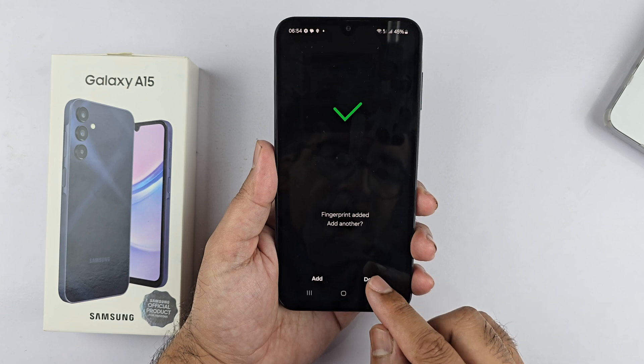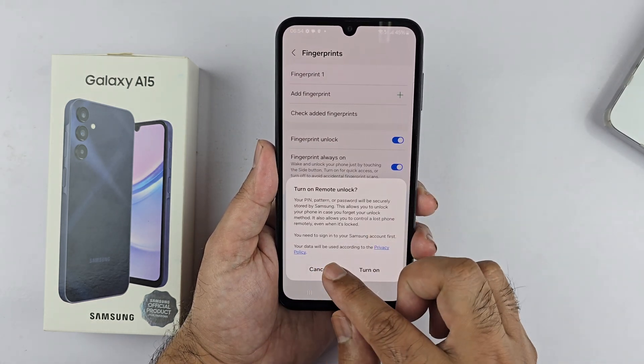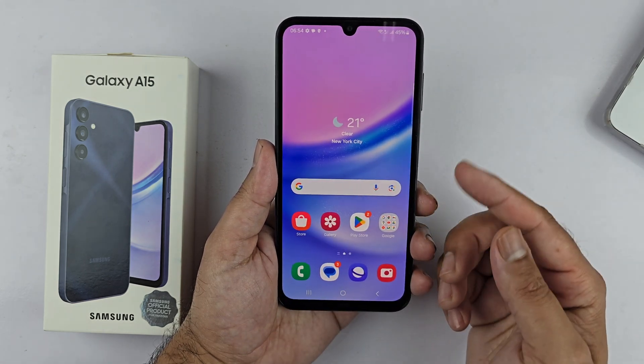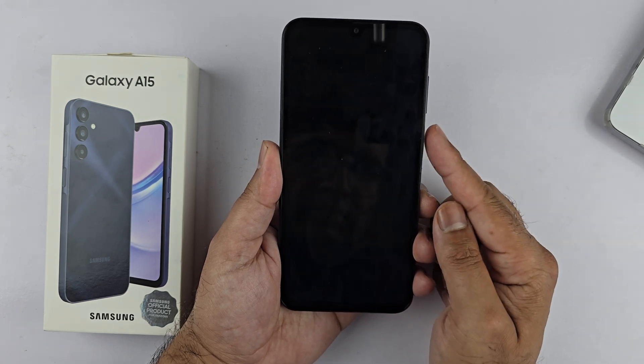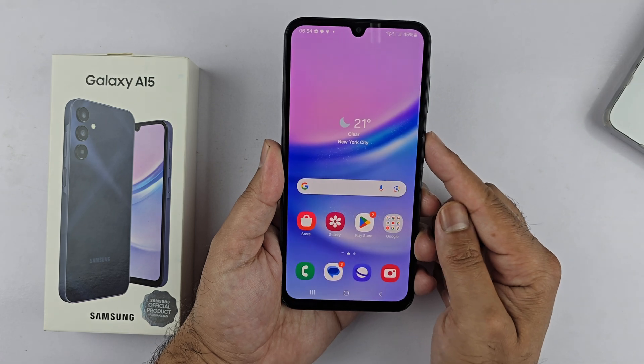You can also do this later on. Tap Done to finish adding the fingerprints. Now the setup is complete — let's test it out and see if the lock screen is secure. As you can see, I'm locking and unlocking the device quite easily using the side-mounted fingerprint scanner, which is fast and responsive.